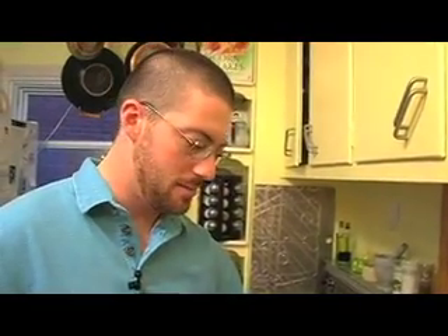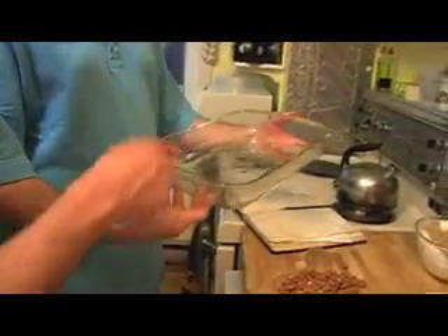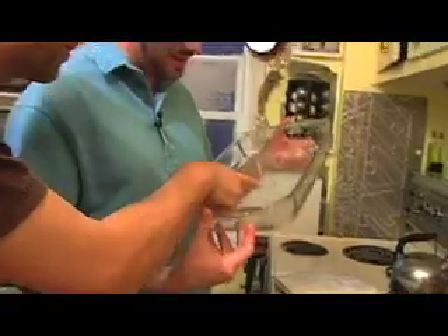You lay them down in the dish. We have our baking dish — it's supposed to be a 9 by 13. It is a 9 by 13. Wonderful. We actually have what they told us to put.